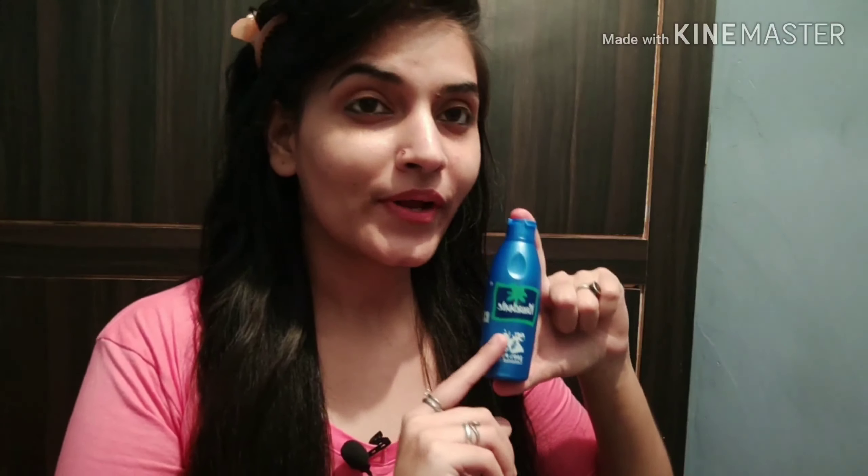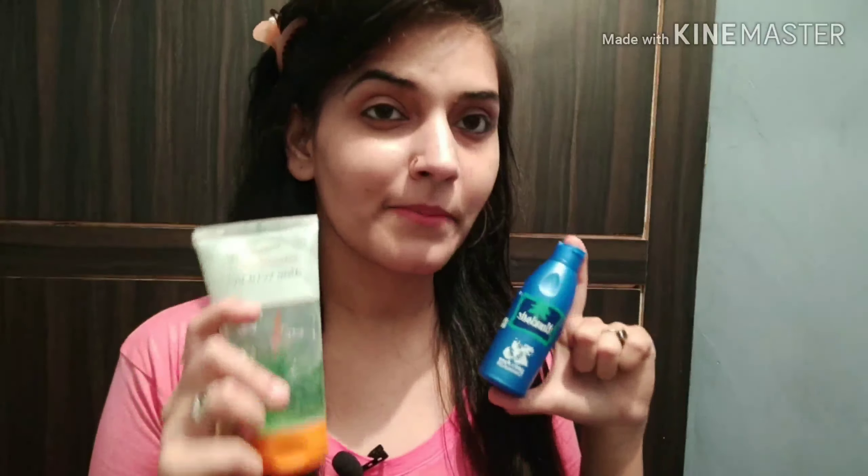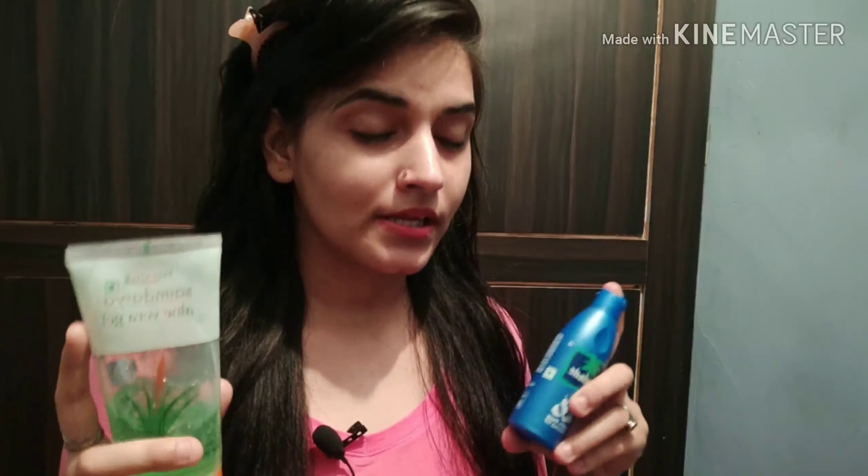Our second ingredient is coconut oil. As you know, coconut oil is very good for our hair — it moisturizes and is very helpful for hair fall. There are so many benefits of coconut oil and aloe vera gel combined. It is natural, so you can definitely use it.